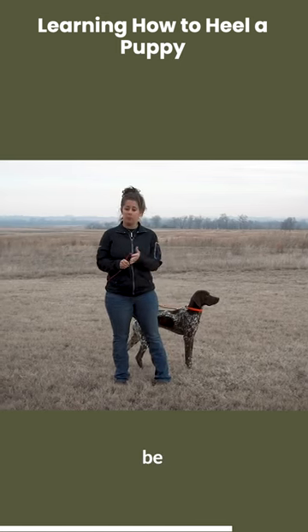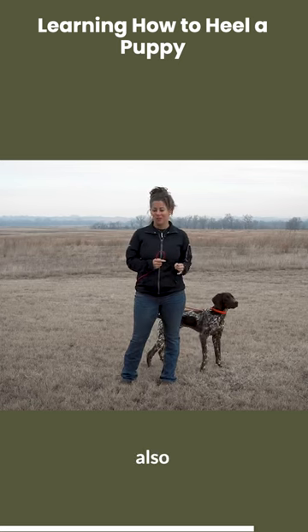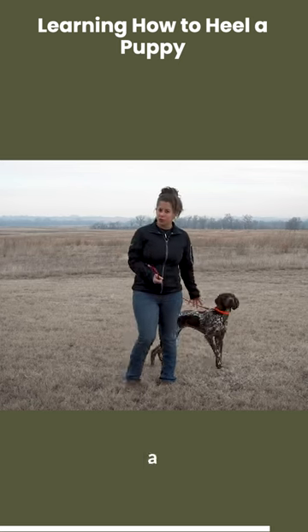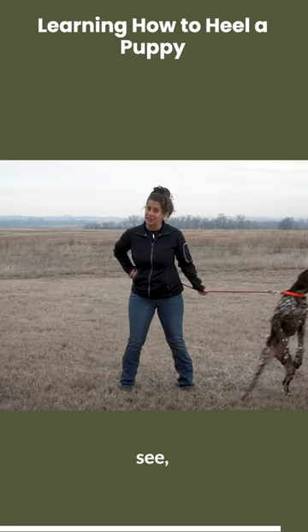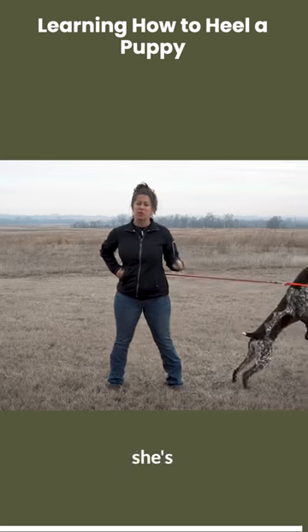So we want her to be bold and confident, which she is. Second, we also want her to be pulling and kind of a nuisance on lead — which, as you can see, she is. She's doing a lot of pulling and jumping, and so that means she's ready to learn how to heel.